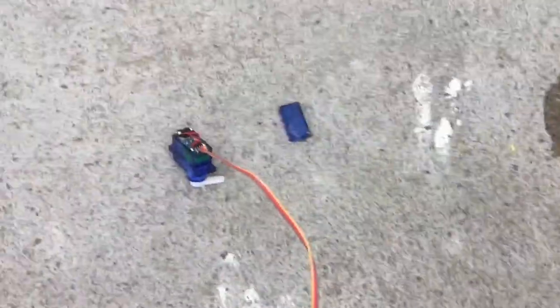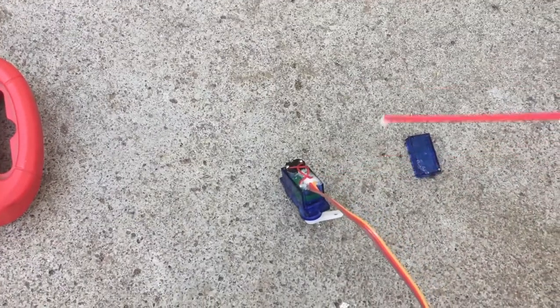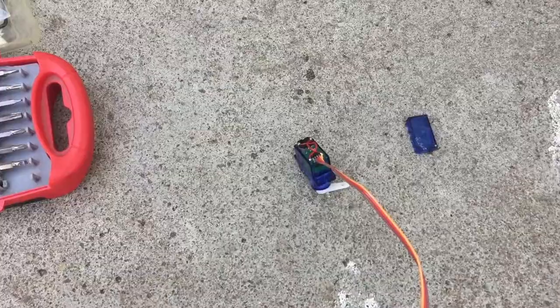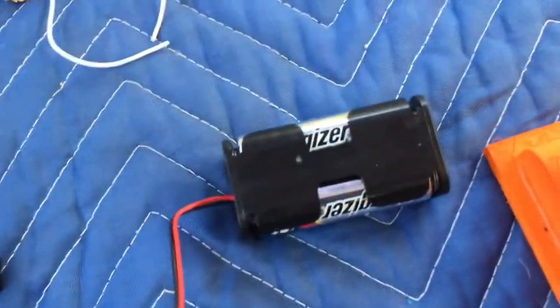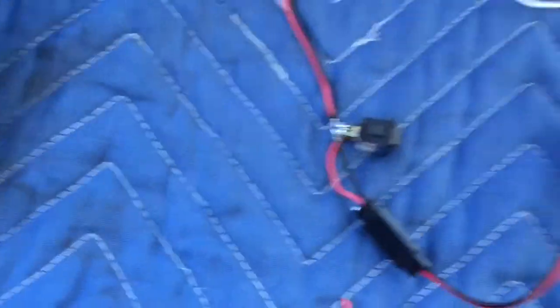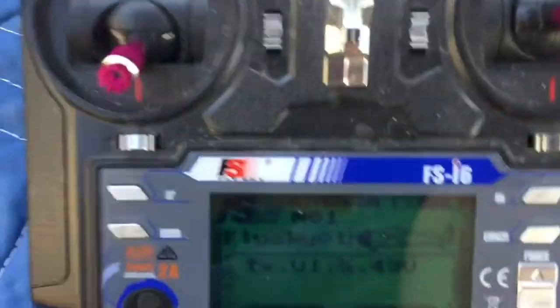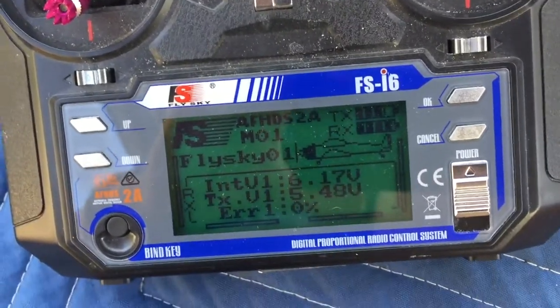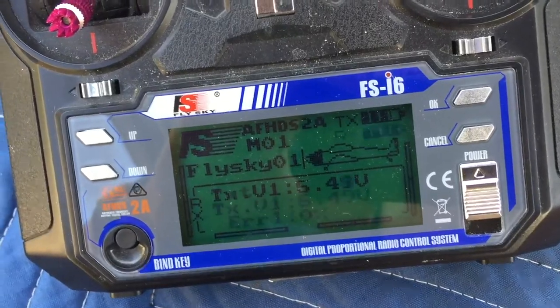I'm waterproofing this servo right now. I took off the lid and I'm squirting some WD-40 inside of there. I'll put a video up in the upper right-hand corner that shows you how to do it more in-depth by Flight Test. I just wired in a switch between the receiver battery and the receiver so you can hear on the radio when it turns on. I'll flip the switch now. Pretty good.